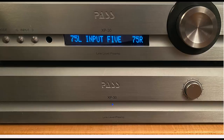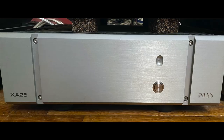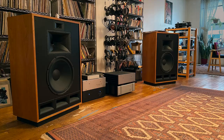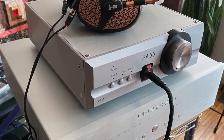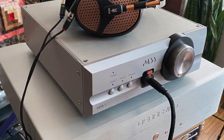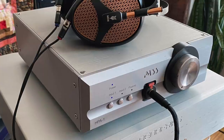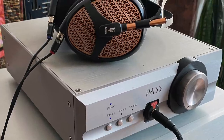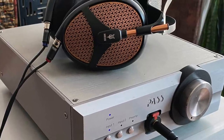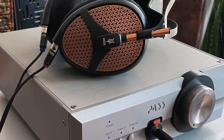As for the rest of the review system, I used a Pass Labs XP30 preamplifier, a Pass Labs XA25 power amplifier, and Klipsch Cornwall speakers. For high-res listening, at least some of the time, I was using a Pass Labs HPA1 headphone amplifier — which is also a preamp — and Meze Empyrean headphones. Those are open-back planar magnetic headphones. Really, really good. I had neglected them too long, and during this review I fell back in love with the Meze Empyreans.